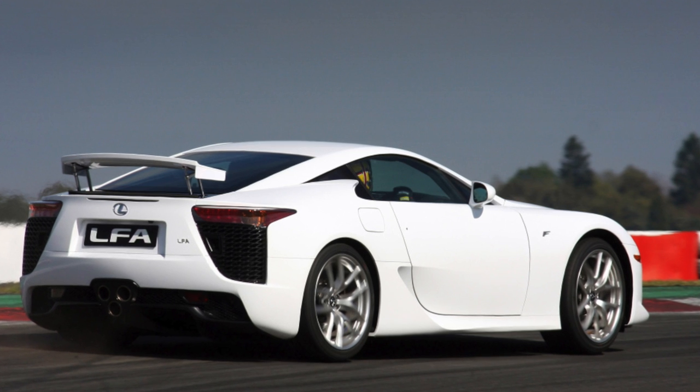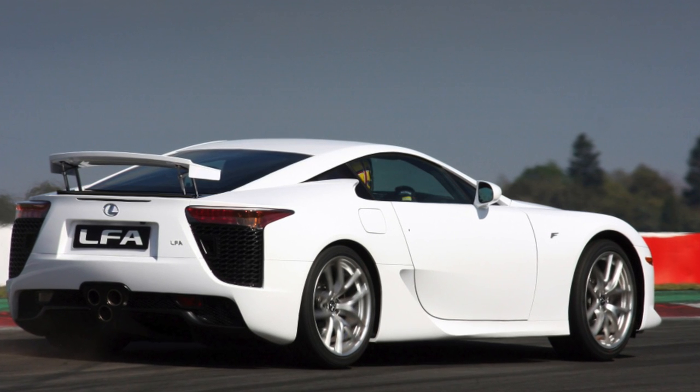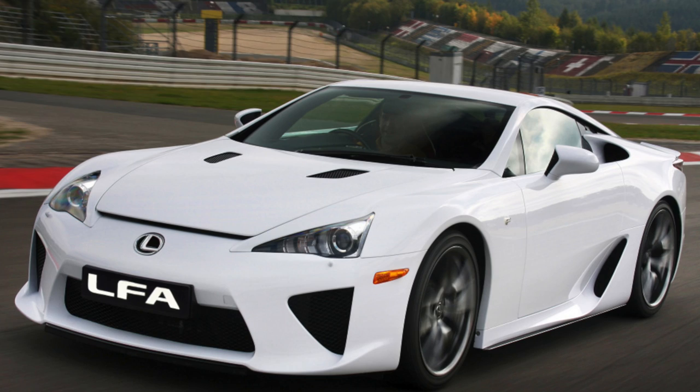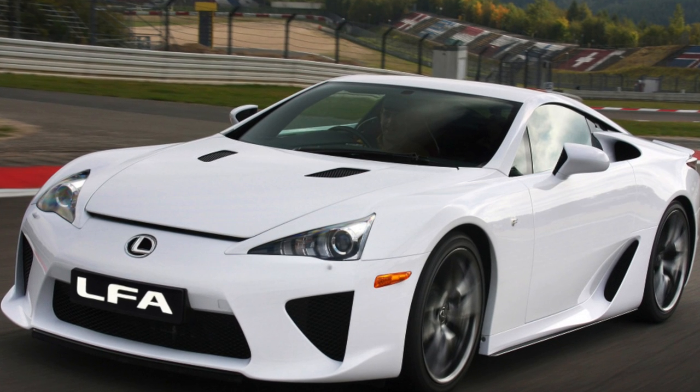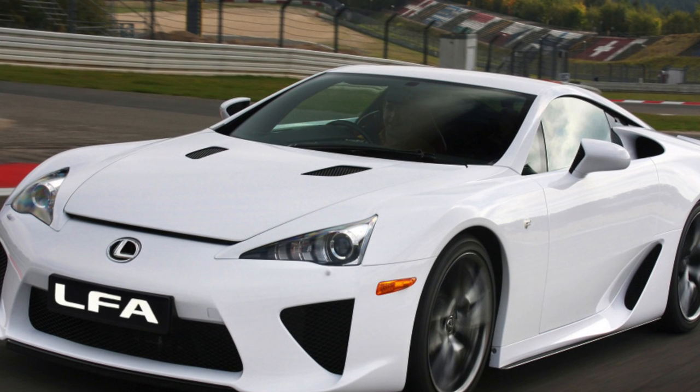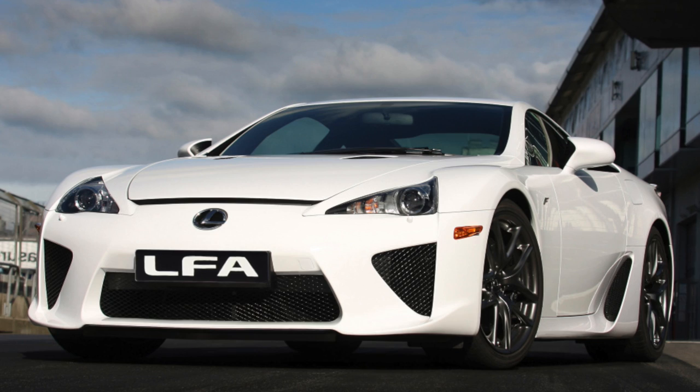The Lexus LFA was released in the amount of 500 copies and only for individual orders. The design is based on a carbon fiber monocoque. The car has a classic Gran Turismo class layout. It took about 10 years to develop and design. The assembly took place in Motomachi, Japan.